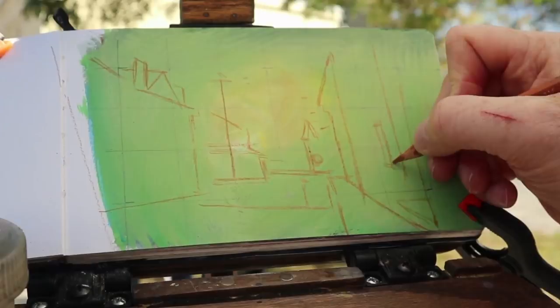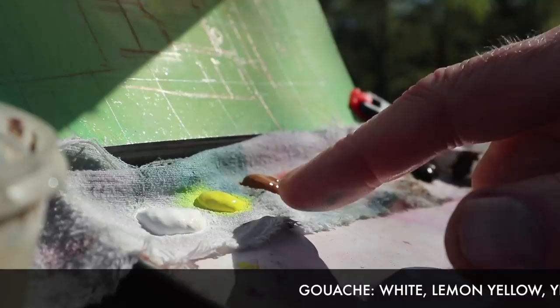The underpainting I have to work over is a kind of lime green, and I have to cover that with gouache paint. The colors I've got are: white, lemon yellow, yellow ochre, light red, roundy blue, and raw umber.